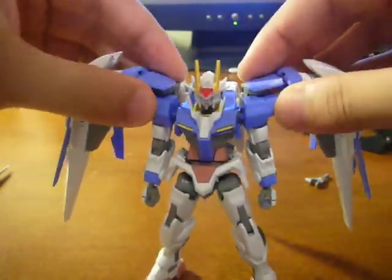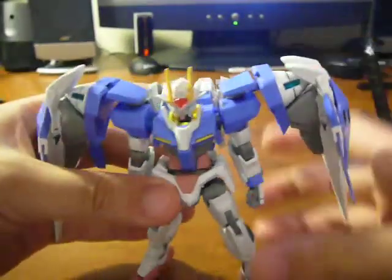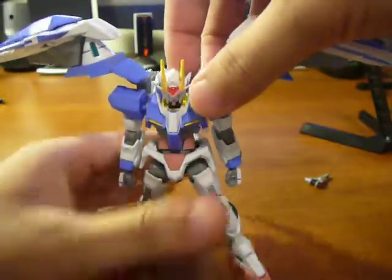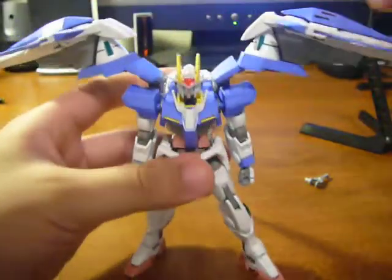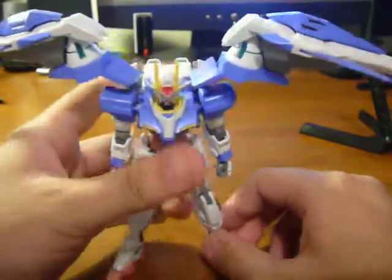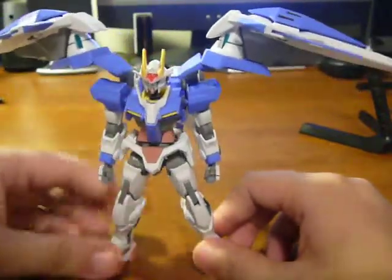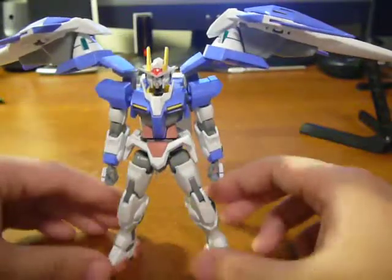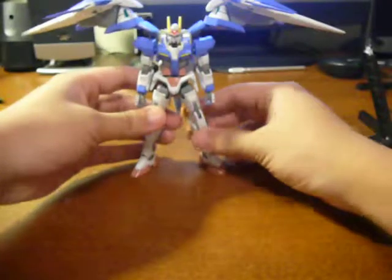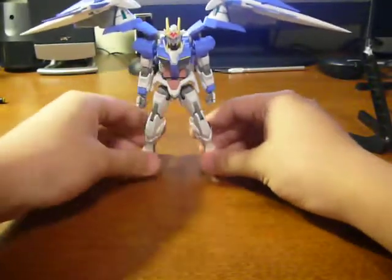The double O Riser looks really nice, great posability. The GN drives — they did that test to see if it would go down or not, it's really stable. So I thought that was a really great feature.